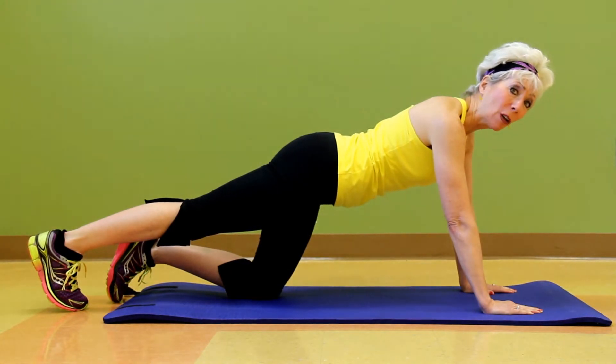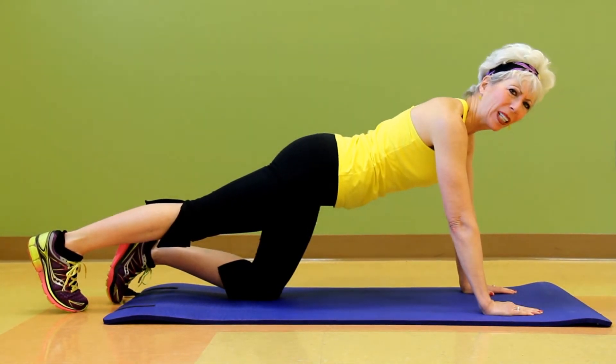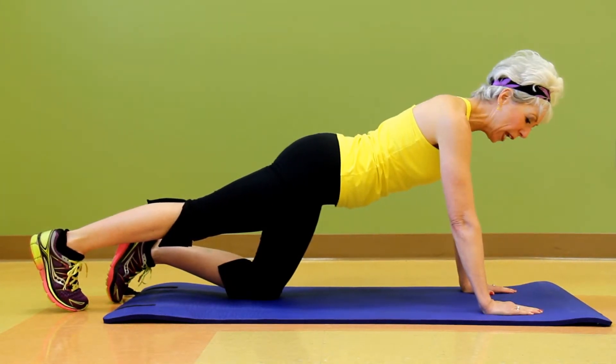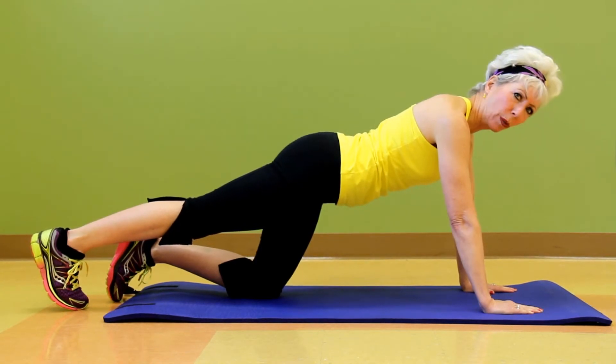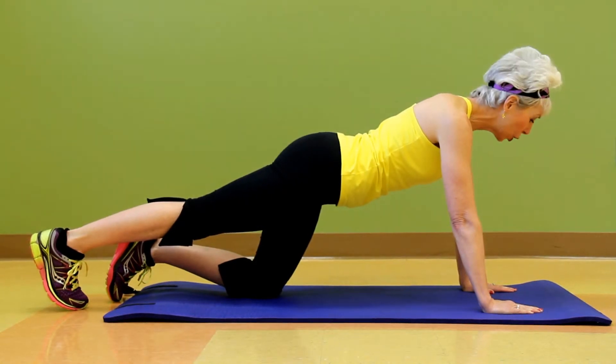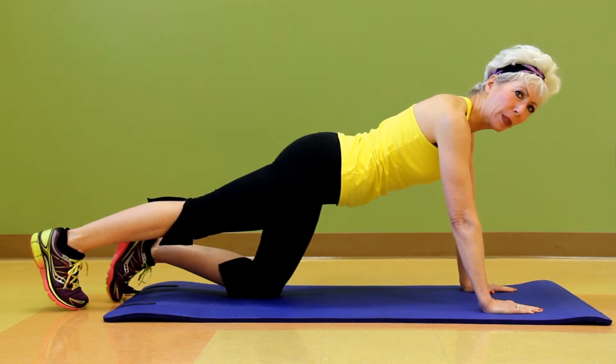But for some of us who are just starting out in our fitness level, we don't really know how to do planks because it's a little overwhelming. So what I tell my classmates is to go ahead and place your hands underneath your shoulders like I'm doing right here. I'm extending my right leg out and just doing it slowly, getting used to the entire plank position.